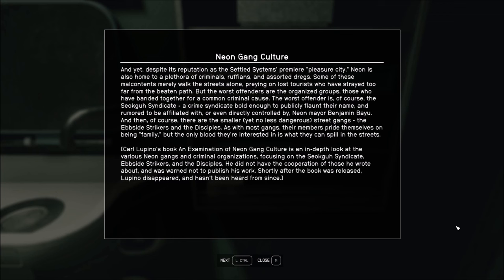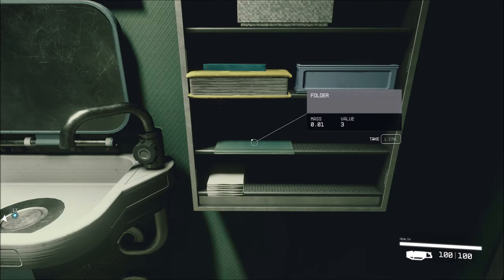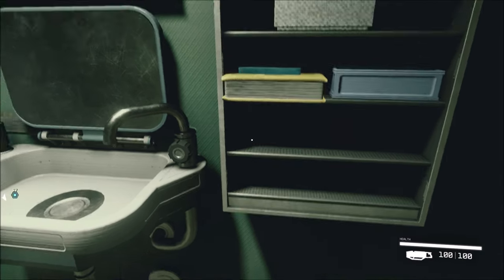Carl Lupino's book, An Examination of Neon Gang Culture, is an in-depth look at the various Neon gangs and criminal organizations, focusing on the Sioco Syndicate, the upside strikers and the disciples. He did not have the cooperation of those he wrote about, and was warned not to publish his work. Shortly after the book was released, Lupino disappeared, and hasn't been heard from since. Hmm. Well, some people just never listen.